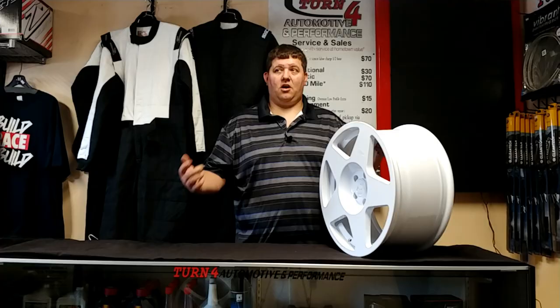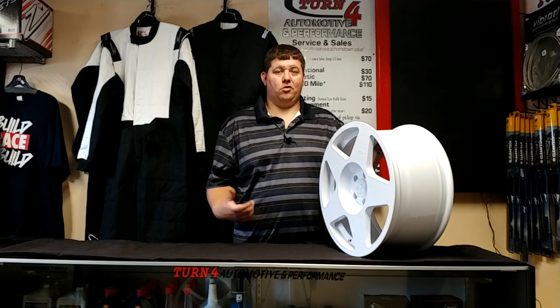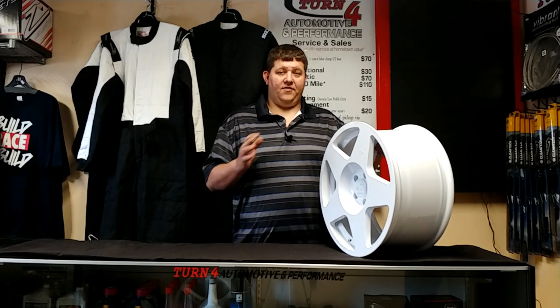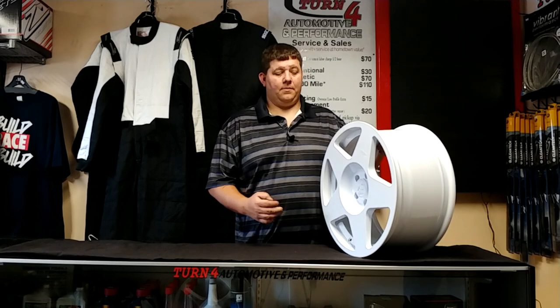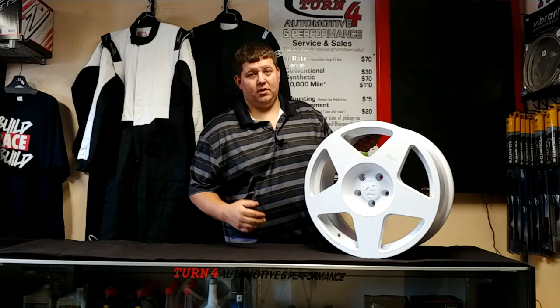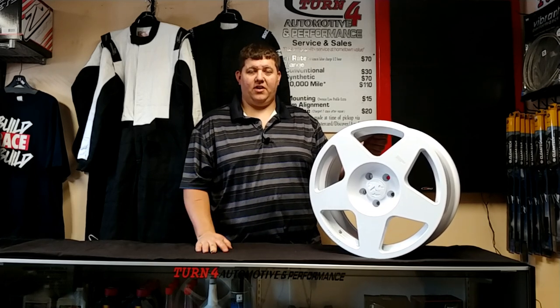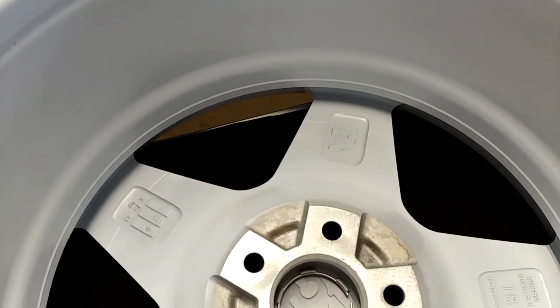A plastic snap-in center cap — one of the things we really like about 1552 is that they color-match the center cap. You look at some other wheels, the Cosmos, the Koenig stuff that comes through — they use just a generic black or gray center cap. 1552 color-matches that cap, and the plastic actually matches the metal of the wheel. Unlike, say, a plastic bumper cover next to a metal fender where they don't look the same — these ones do.